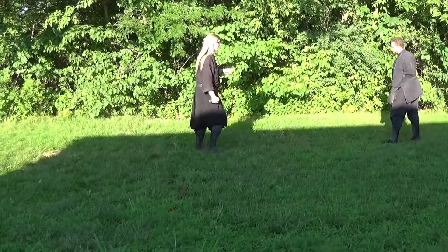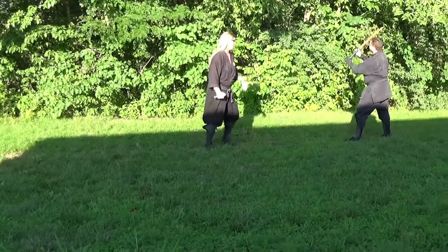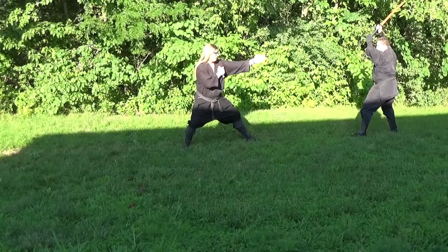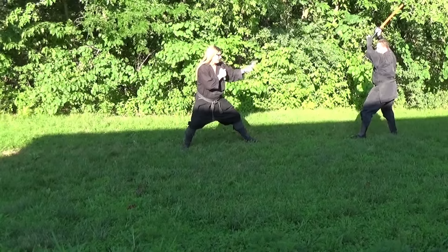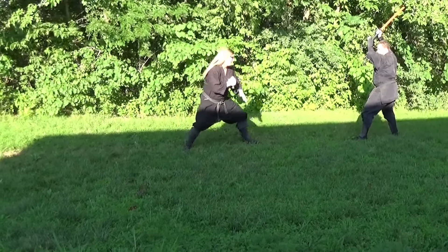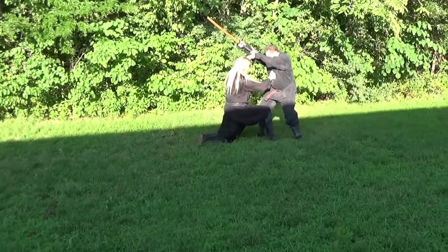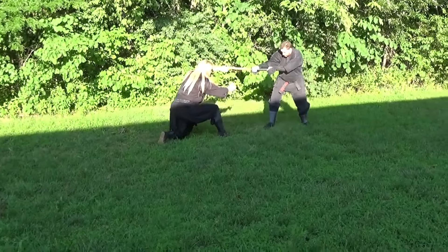This section comes from the Togakure Ryu, and it has its use of Matsubushi and Shuko, Shuriken, that type of thing. The idea is that you've been captured as a spy or you've been spotted as a spy, and you need to make a quick escape. You're going to do something to create some distance, to create a little chaos so that you can evade and get that information back to your Lord.